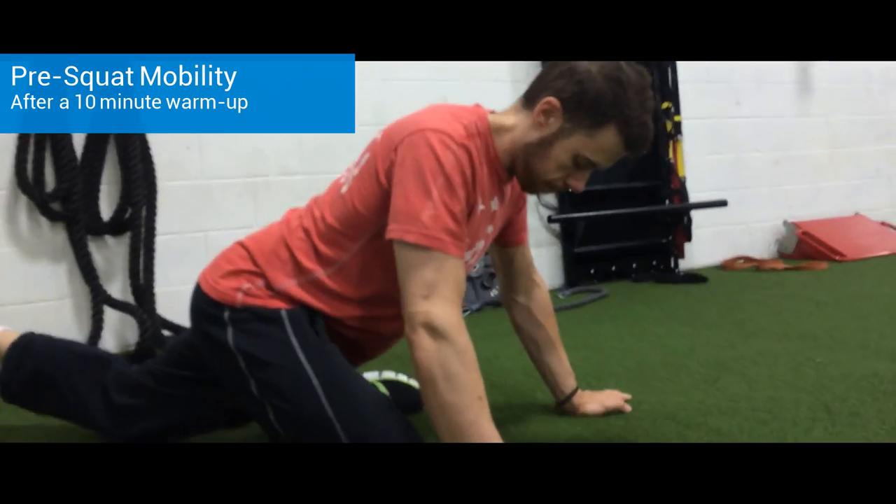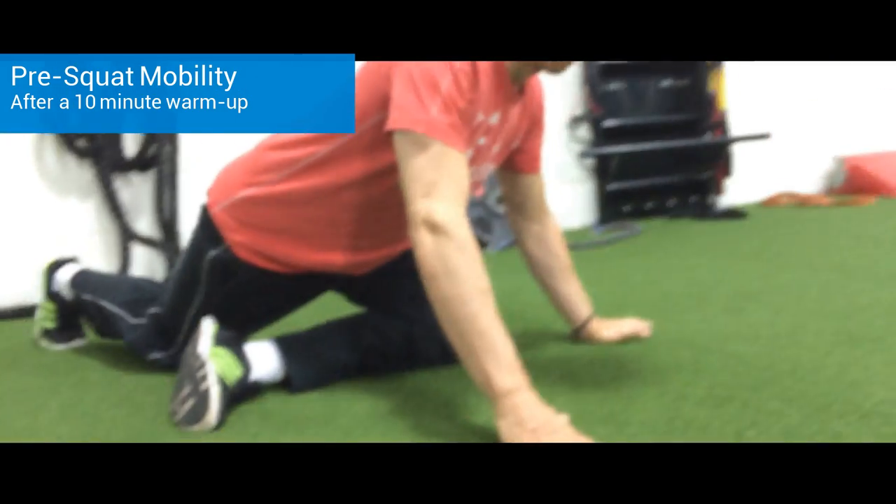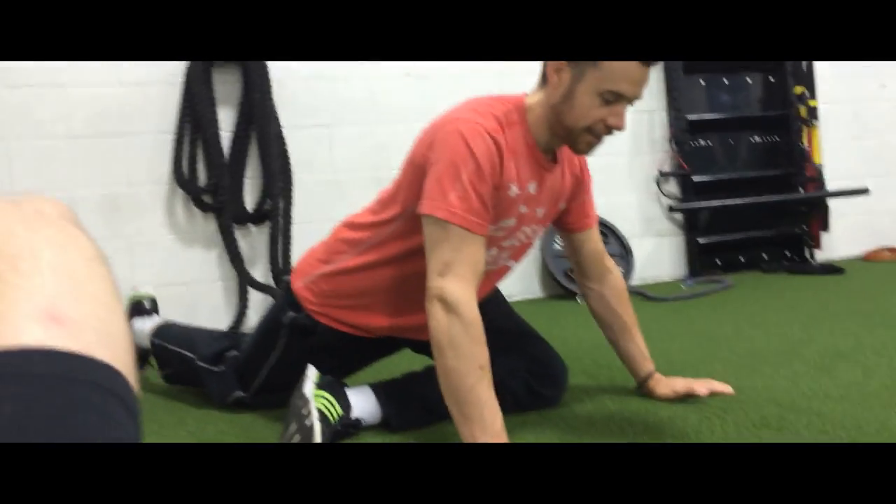6 a.m., Monday morning. Just getting up, doing some mobility here for squat day. Jason's warming up his hip flexors. Stretching out the back here. And today, I'm going to be doing some squats.